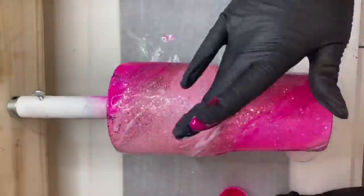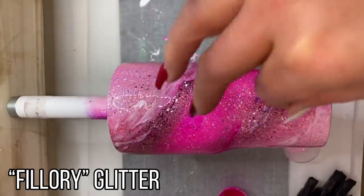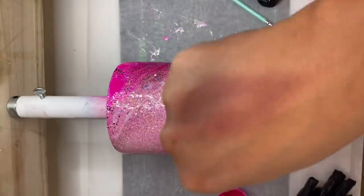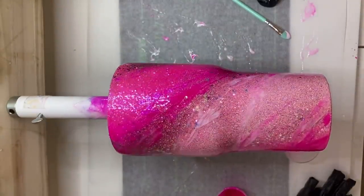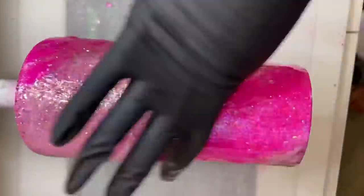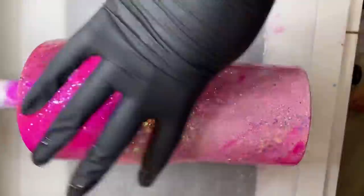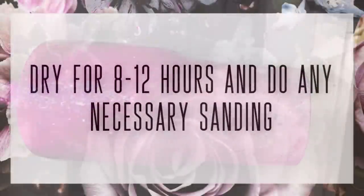Once I'm happy with how all that marbling looks, I'm going to sprinkle in a little bit of this chunky opal white glitter called Falori from Peachy Olive Glitters — it's one of my favorite glitters to sprinkle into marble glitter designs. Just use your fingers to add a little pinch here and there, and I usually like to add the glitter in the same lines that I did the marbling. Then we allow that coat to dry for 8 to 12 hours and go directly into a third coat of epoxy, which was a little less than 20 milliliters. I hit it with my torch and let that coat dry for 8 to 12 hours before moving on to sanding.